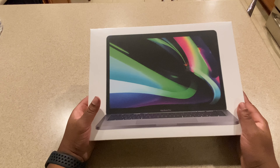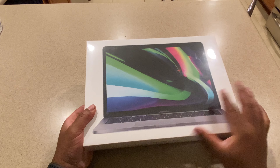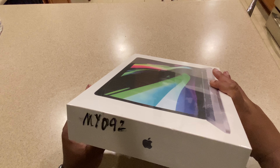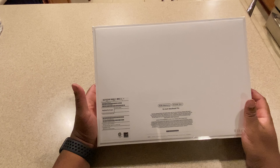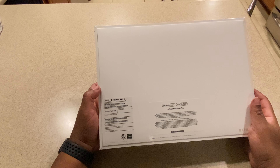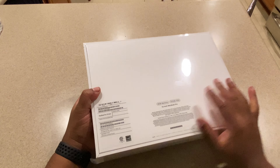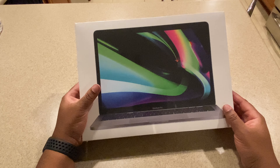This unboxing and setup is going to be pretty straightforward. The box is very solid, very nice. It shows that it has 8GB of RAM and 512GB of solid-state storage. It has an 8-core CPU and an 8-core GPU, so we know it's an M1 chip, which is great. Apple makes the experience really nice — they show you on the front with a nice shot of the MacBook Pro.